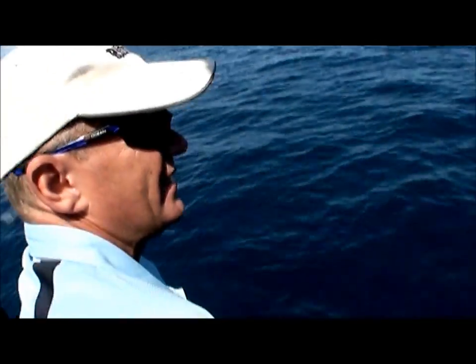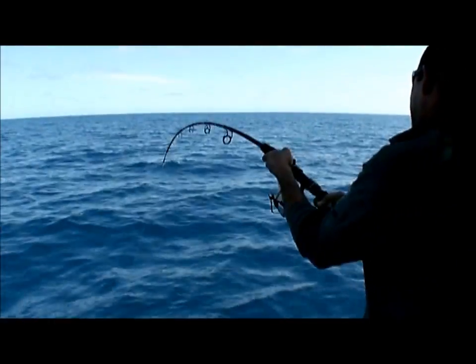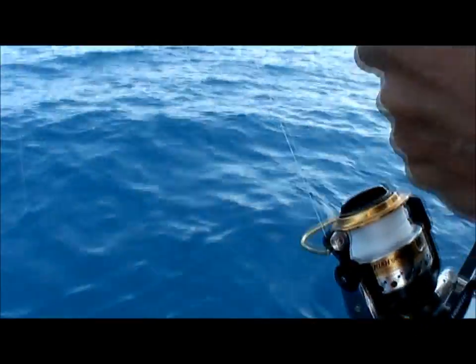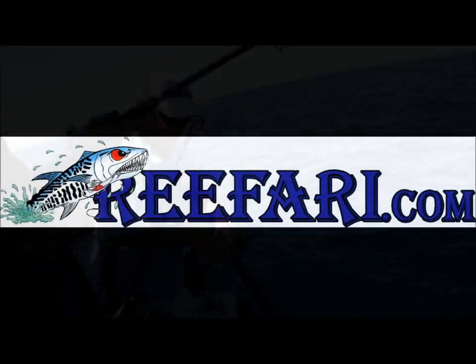Going off. And over here, we've got a bit of action. That sounds like shark too. Big run. You're going too, mate? I think I might just get mine out of the way.